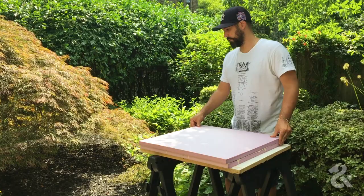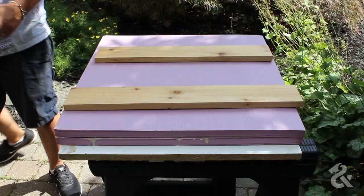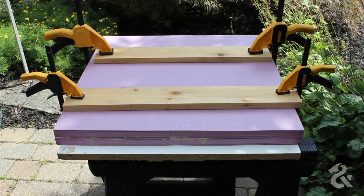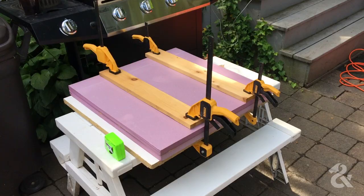Put the two pieces together, clamp it down, and just let it sit for a few hours so we can shape it later. We've now glued together our pieces of foam for the mold and put that aside.